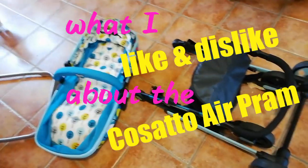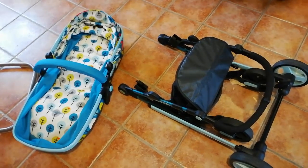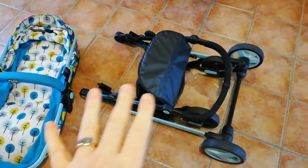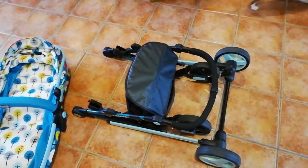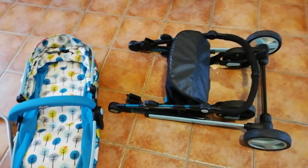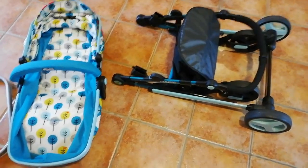Today I have a busy errand day. I'm taking Leo with me in the pram because it's got a nice big basket at the bottom, and I thought I'd show you a few things that I like and things that I don't like about it while I'm doing it.